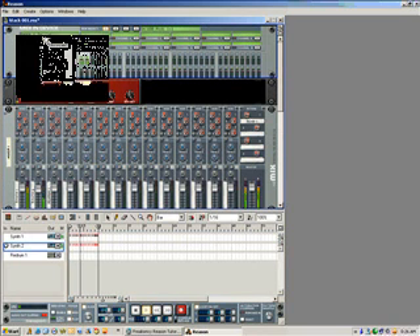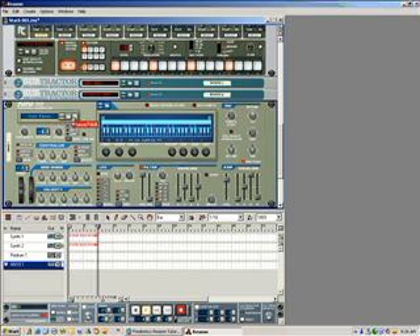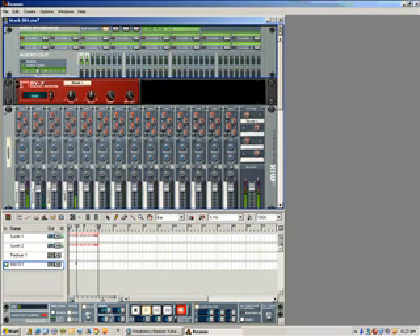Now I can show you another trick — we'll keep it on the same setup. I'll add a piano in there. Watch the piano do the same deal. The piano is playing along. Now if I want to take that off, just go to here and disconnect — no bass on top of the piano.